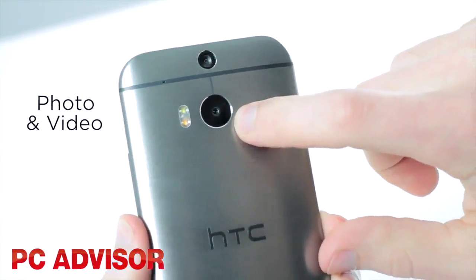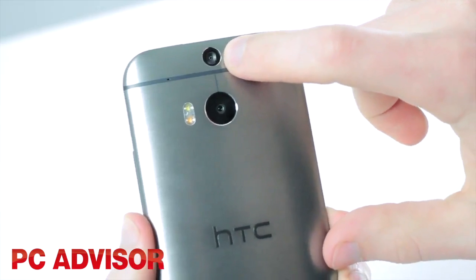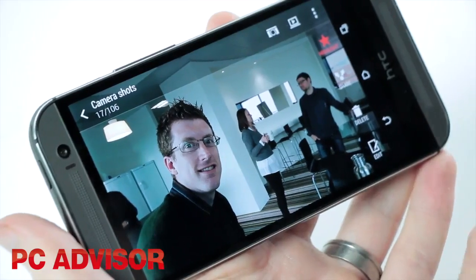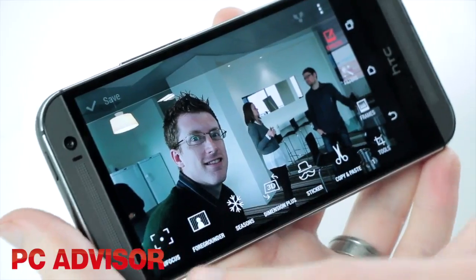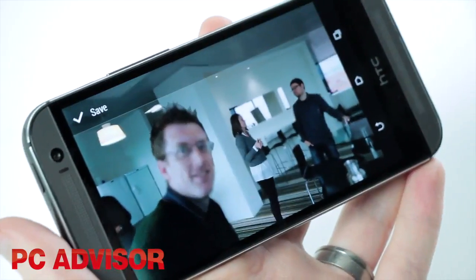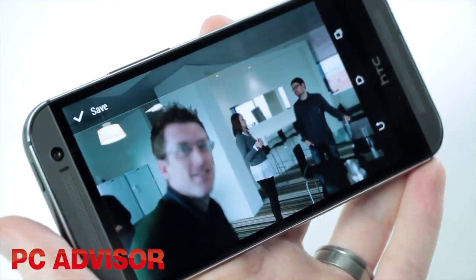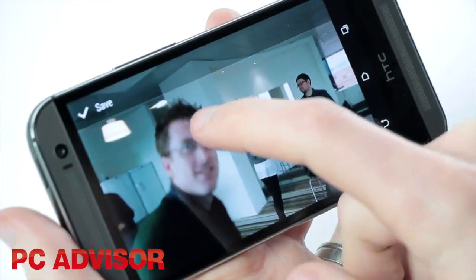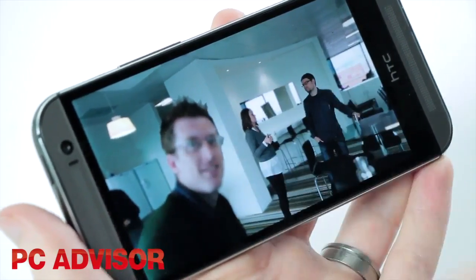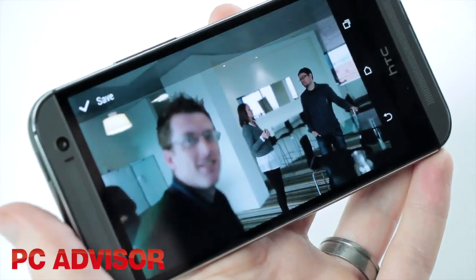A key hardware addition is what HTC calls the duo camera, but it doesn't take 3D photos. Instead, the second lens captures depth information, so you can refocus anywhere on an image after you've taken it. This feature is some neat innovation, but it's far from flawless. Depending on the content of your photo, the effect can work brilliantly or fail miserably, so we're hoping HTC can improve this over time.